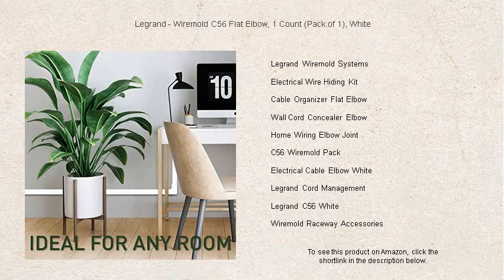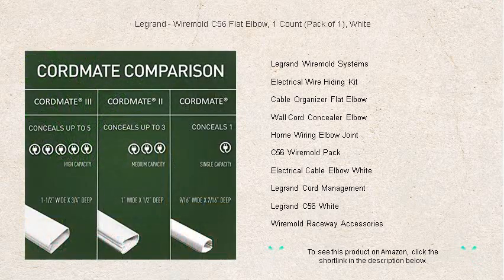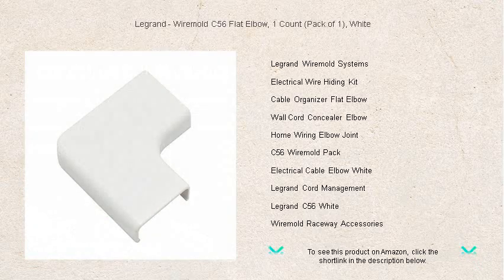Enhance your space with the reliable and stylish Legrand Wiremold C56 Flat Elbow, the smart choice for those who appreciate both form and function. Get your pack today and give your cables the smooth, elegant curve they deserve.